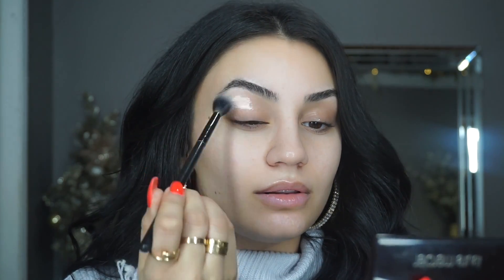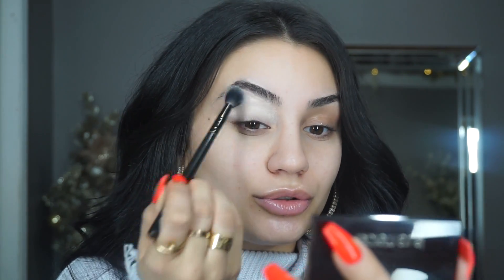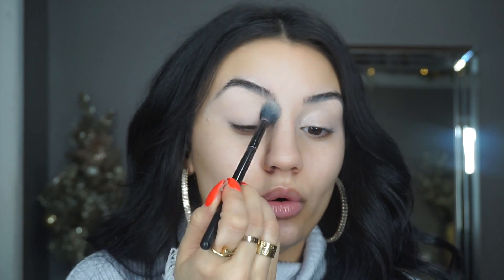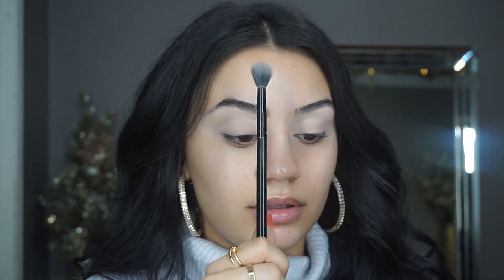First, I'm priming my eyes with the P Louise base — this is number 02. You can mix these; if you have a darker one and the really white one, you can totally mix them to make your own tone. Concealer or primer will do — just make sure you're primed because we're going to have a lot of stuff on these eyelids. I'm picking up a tiny bit of the RCMA no-color translucent powder and setting only this inner corner — everything else stays tacky. The brush I'm using is the Morphe MB23.